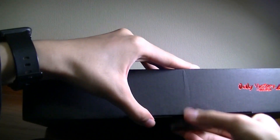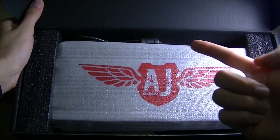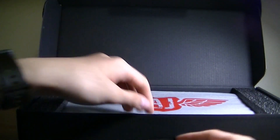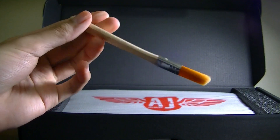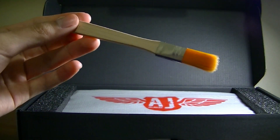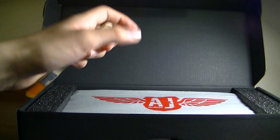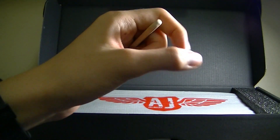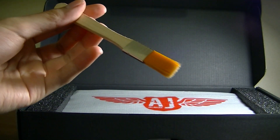Opening it up, we have the keyboard along with the detachable micro USB cable, which is used for data. Also included is a wood brush for removing dust, and a key cap remover tool so you can remove individual keys if you want to wash them or switch them for a different style. It comes by default with traditional square keys, but there's another model available with round keys if you like the retro typewriter style, which is getting pretty popular recently.